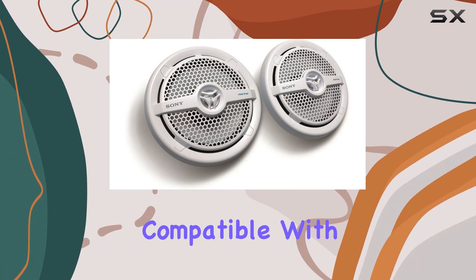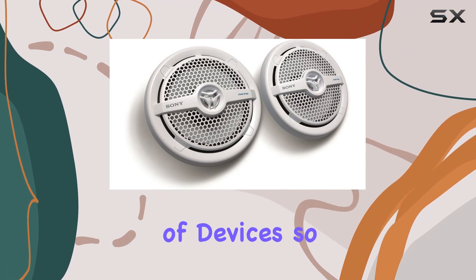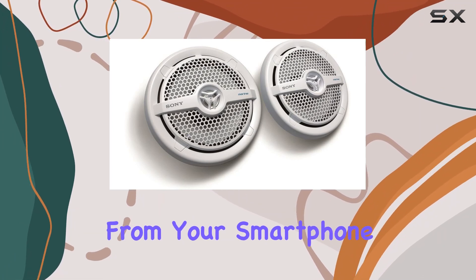Connectivity-wise, these speakers use coaxial technology, ensuring a seamless audio experience without any lag or interference. Plus they're compatible with a wide range of devices, so you can easily stream music from your smartphone or tablet.